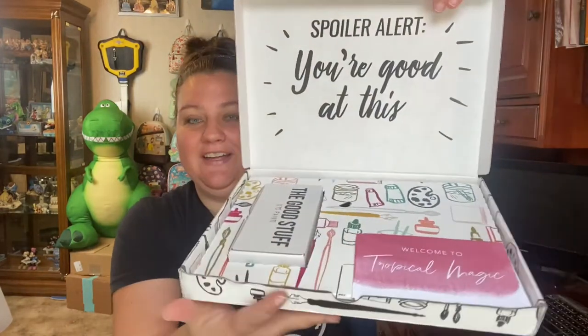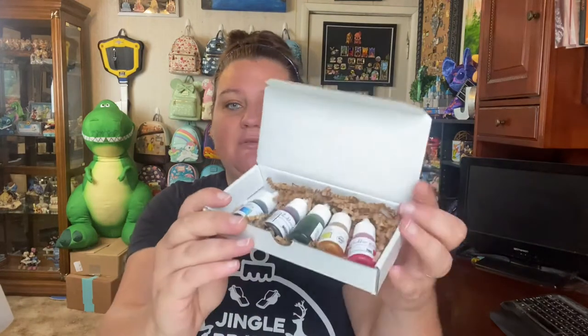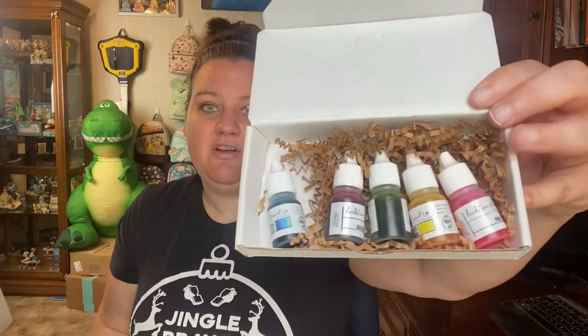Let's go ahead and open this box and see what we have this month. This is what it looks like inside. We always have this card here that gives you some more information. And then the good stuff — the paint. Inside here will be the colors we'll be using this month for all four kits. Look at those bright colors! We have azure blue, magenta, leaf green, lemon yellow, and pink.